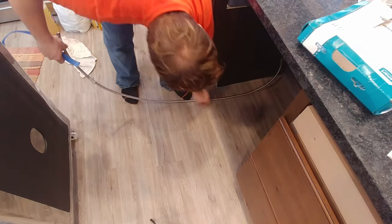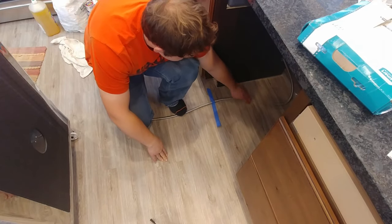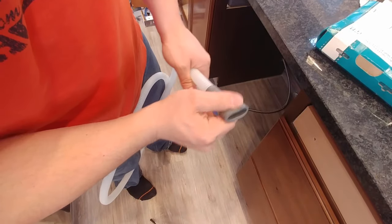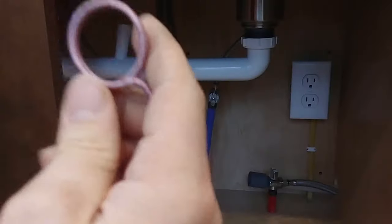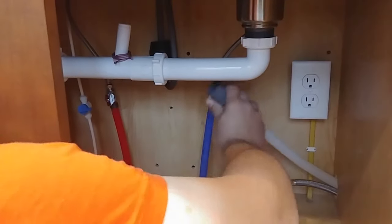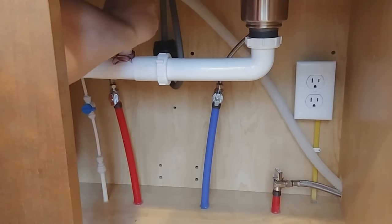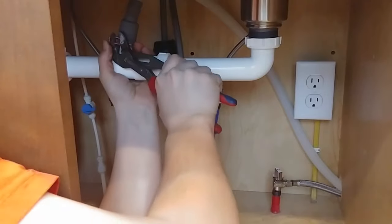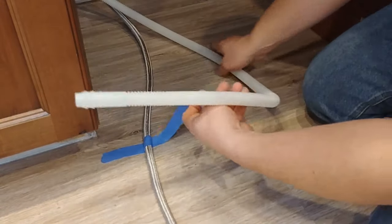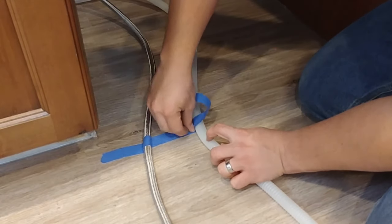Now we're going to tape our lines to the floor here, leaving a little bit of slack back there — just a little bit of masking tape. You could probably skip this, but it might help a little bit. Next we'll take our drain line with the sink end, which should have a rubber boot on it, and feed it through. You should have a clamp that was included with your kit. We'll set that on our tailpiece and then bring our drain line in and push it back, taping it down to the floor as well.